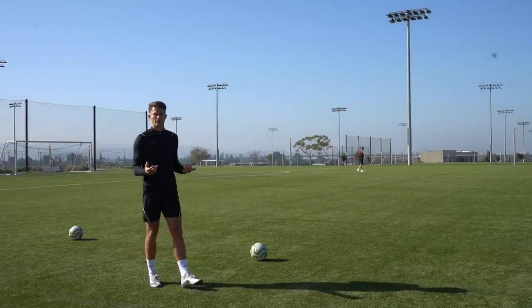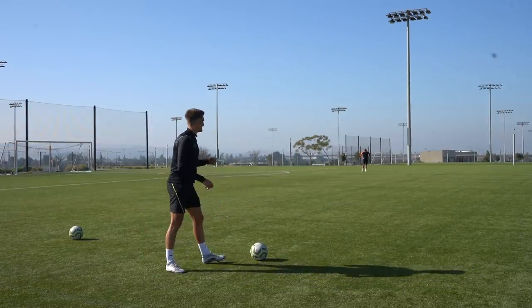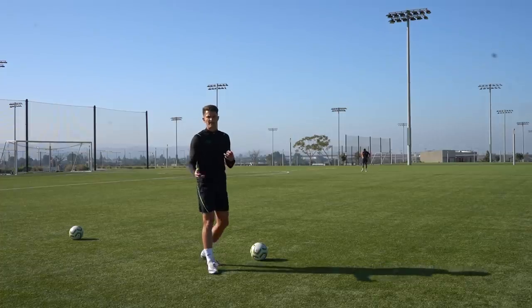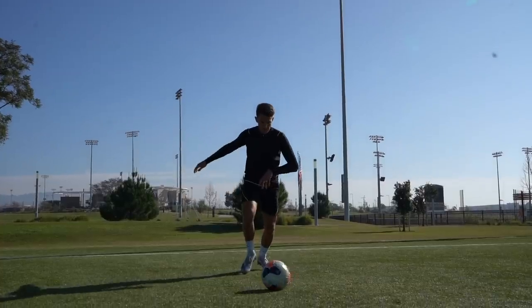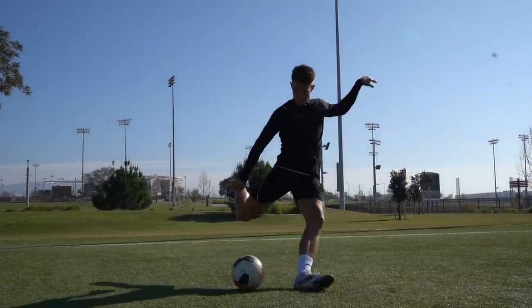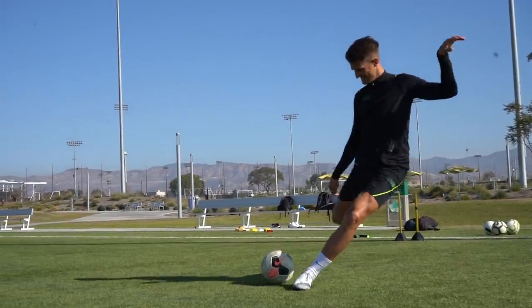The final tip is your follow through. You don't want to follow through like you do with a shot — that's going to add all different kinds of spin and might make the ball knuckle. You really want to minimize the follow through to generate backspin. As I strike the ball, you'll see I keep my follow through low and I step across my body — that helps you cancel out the follow through.